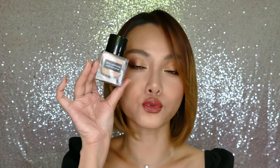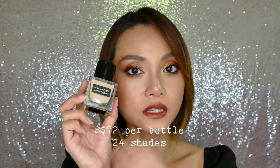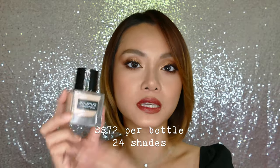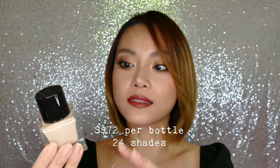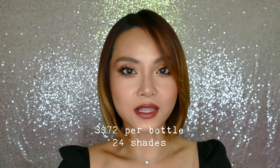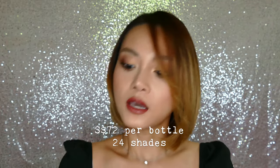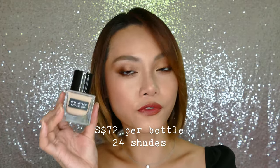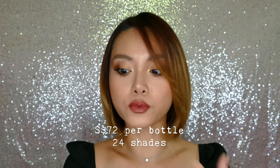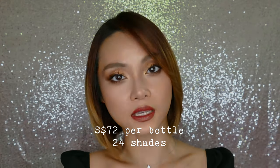Hey everyone, welcome back. Today we are going to be trying on the new Shu Uemura Unlimited Glow Foundation. Now if you've seen the original Unlimited Foundation range, it comes in a matte glass bottle similar to this but just with frosted packaging, and that is a matte airy light long-wear finish that's supposed to feel really weightless on the skin and last throughout the day. Obviously this version is supposed to give you a very glowy finish, but we hope that it's gonna stay airy light and also stay fresh looking for most of the day.